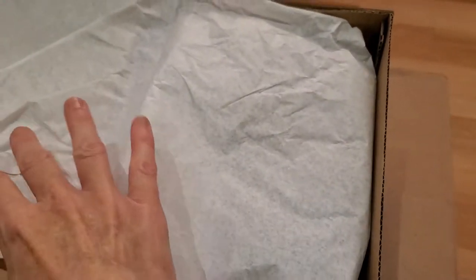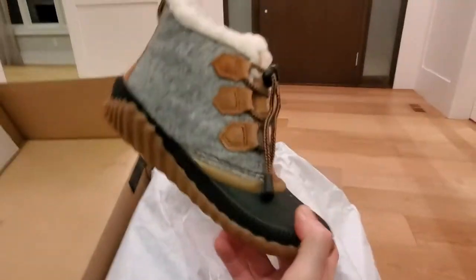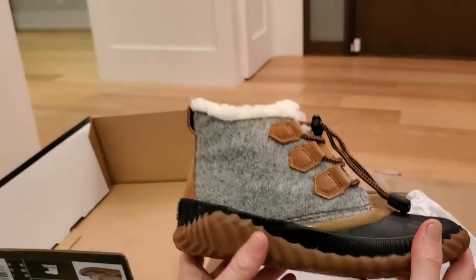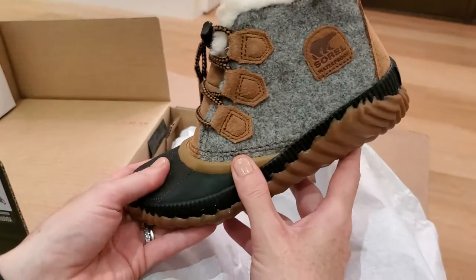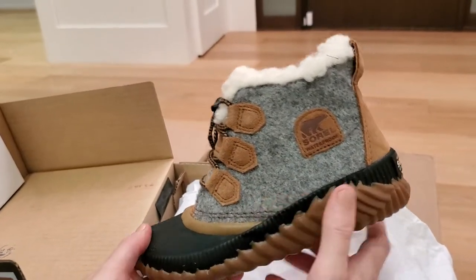They're a bit different. My thinking was that it would be sort of a transition type shoe — not a winter boot, but more of a fall shoe. Not a rain boot, but still waterproof. Kind of when you get that cold, damp weather, something he could wear that isn't your typical rain boot, which he's getting a bit big for that sort of rain boot look.